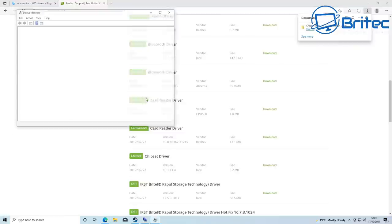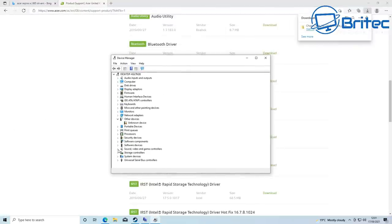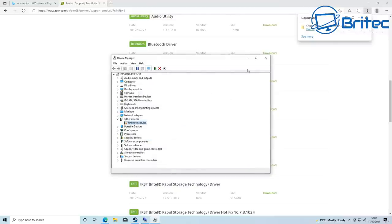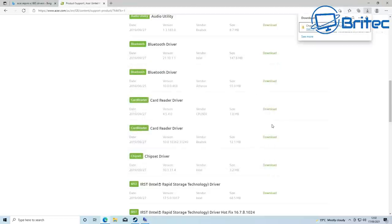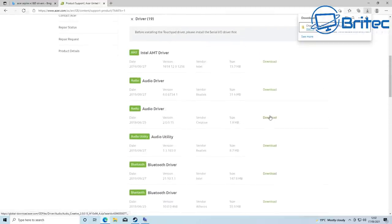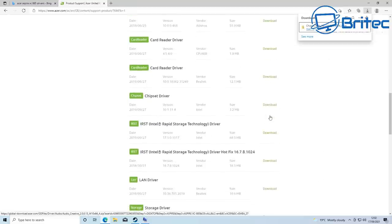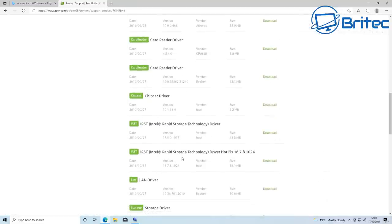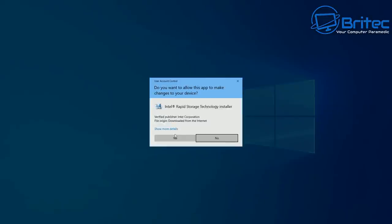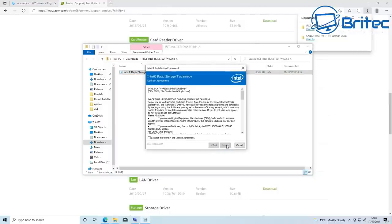Let me quickly check Device Manager. I can see there's an unknown device here, so I'll search for that and download the remaining drivers. There are some additional Intel Rapid Storage drivers I can download and install — these include the Intel Rapid driver and the storage drivers. I'm going to download all of these and get them installed on the system.